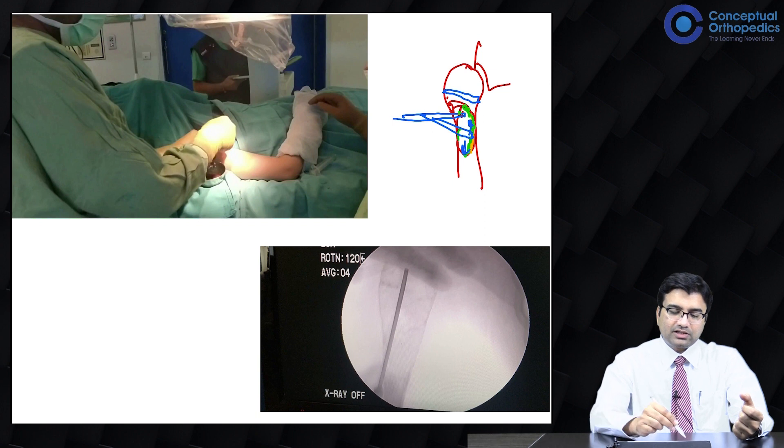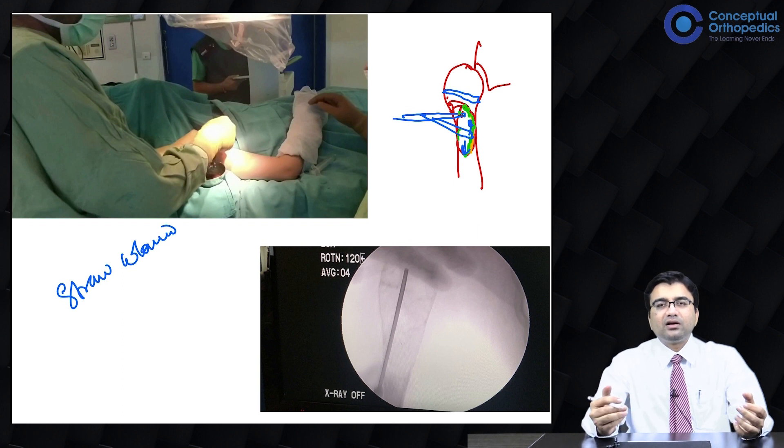Normally when you suction it, it is a straw-colored fluid in a simple bone cyst. When it is an aneurysmal bone cyst, it is more hemorrhagic. When there is a tumor inside — something like a sarcoma or giant cell tumor — the material which comes out is more like a granulating type of tissue or fleshy tissue, which can help you differentiate between different types of diseases.